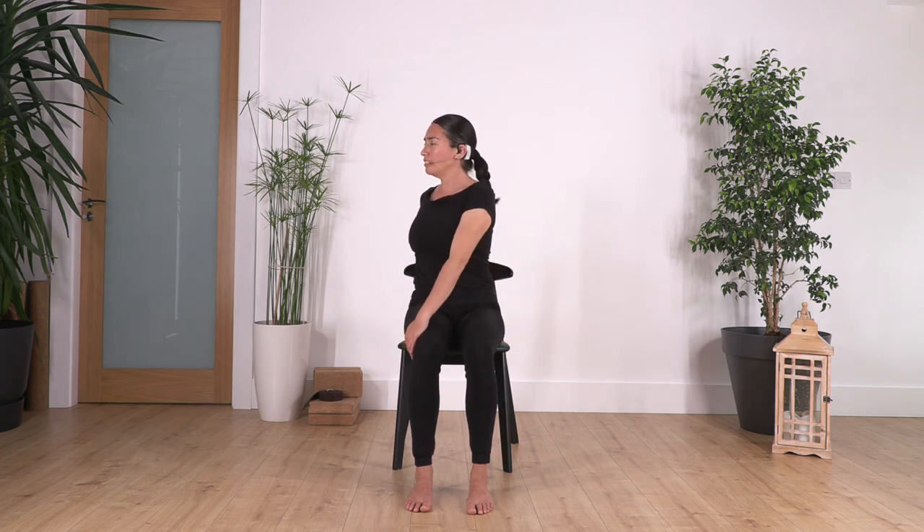Twist to the other side, lift your chest, and hold here for four breaths. Really twist from your waist to feel the stretch of the spine muscles — four, three, two, and the last one. Back to center.